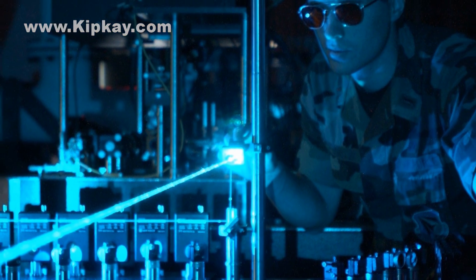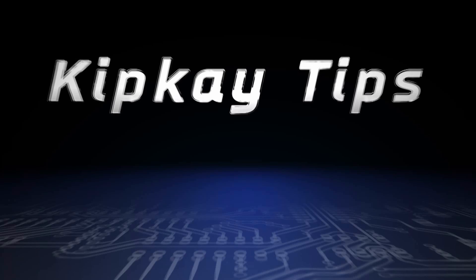All of this is to say: now that you know how lasers work, you can understand how they can be so dangerous. Be sure to always use good safety when handling lasers to prevent anyone from getting hurt. And that's how lasers work. If you missed any of my other Kip K tips, click the end cards on the screen to check those videos out. More Kip K tips next week — thanks for watching.